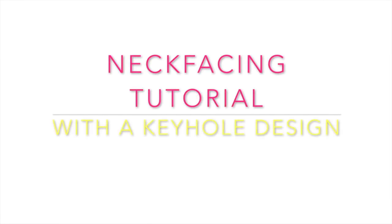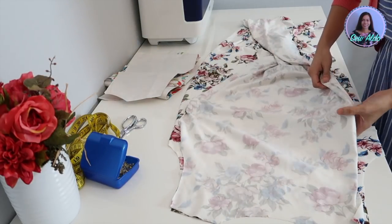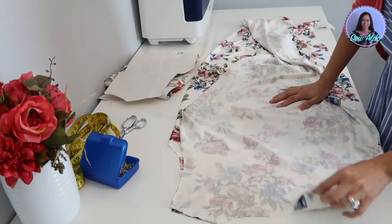Hello everybody, welcome back to my channel. For today's episode, I am going to show you how to make a neck facing and how to sew it on the garment. So if you want to learn how, keep on watching.